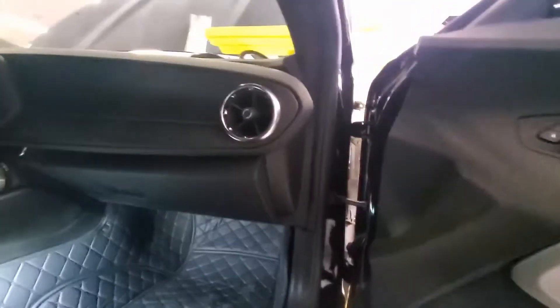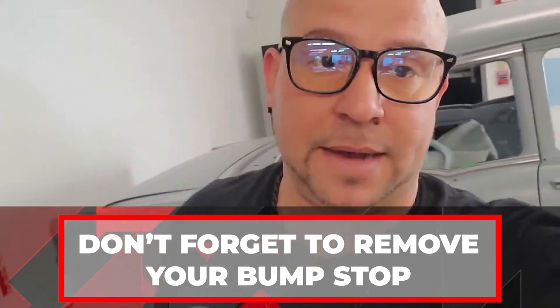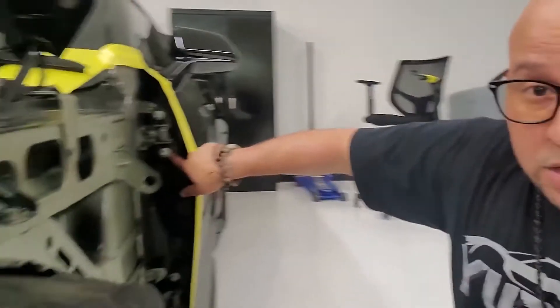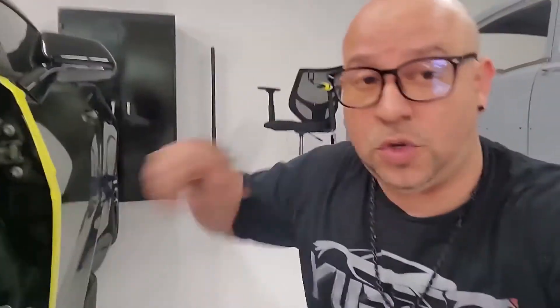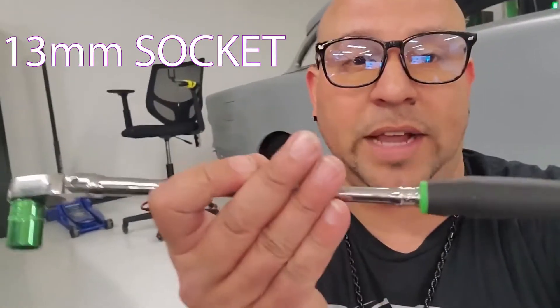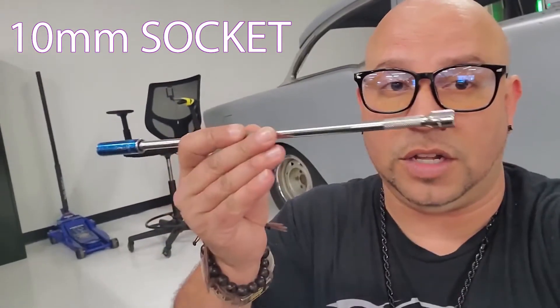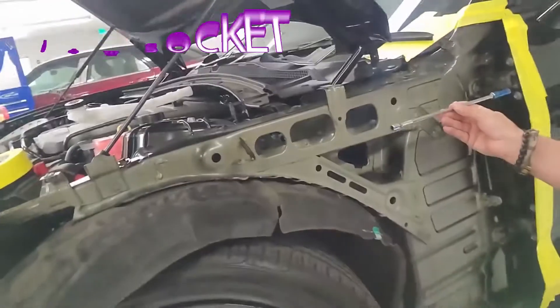You need to remove the door check before you start taping your door into place, because once you tape the door you won't be able to get to it anymore. The silver bolts on the door frame are 10 millimeter and the bolts on the body side are 13 millimeter. I'll be using a 13 millimeter socket with a short head and a long handle for leverage, and a 10 on a longer extension to reach up in there.